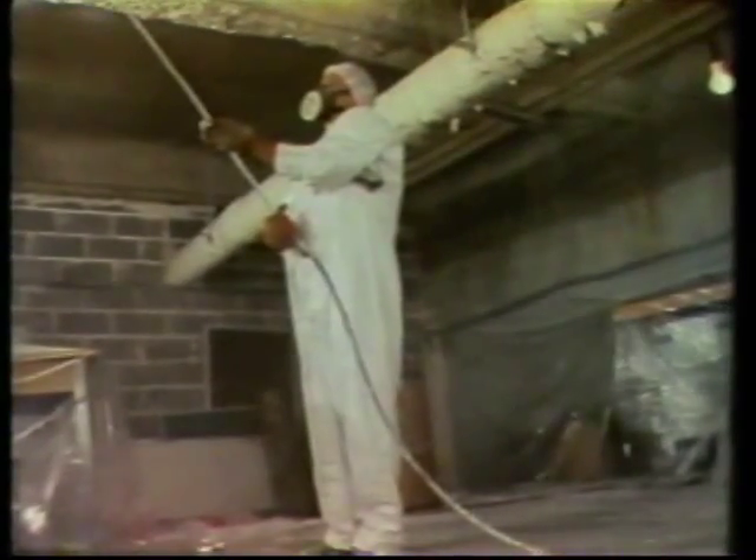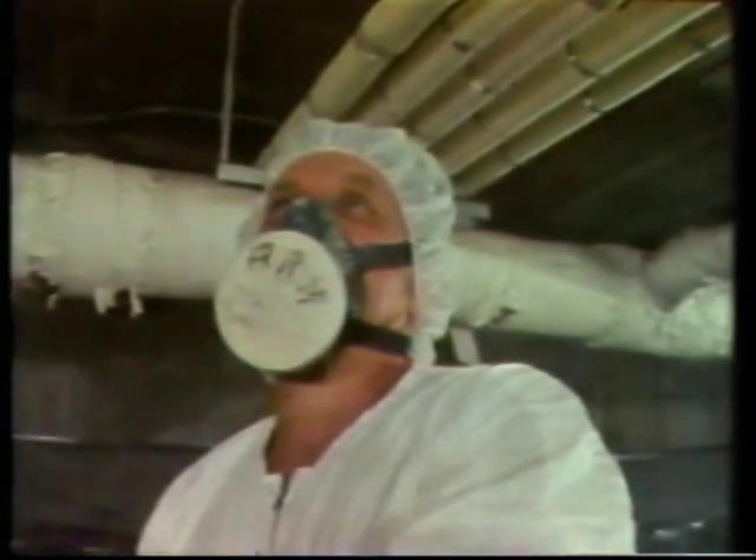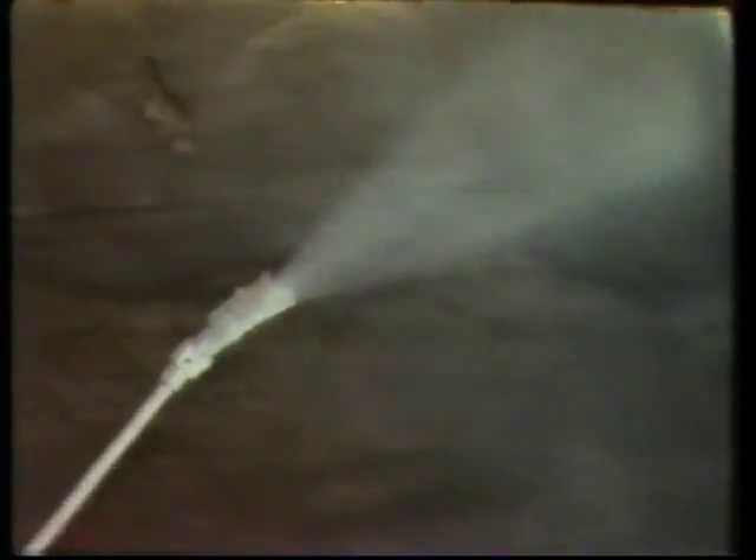I basically judge the paint the same way as I judge when I'm wetting a job. I listen to it. You may say it's crazy, but I can always listen to it — like wetting a sponge. You can hear water going through a sponge, and you can hear the paint the same way.